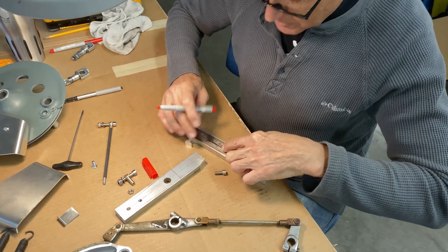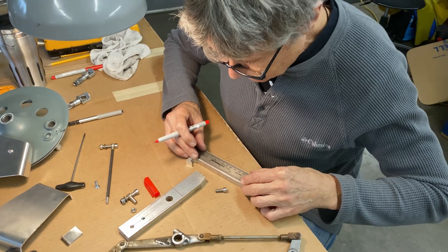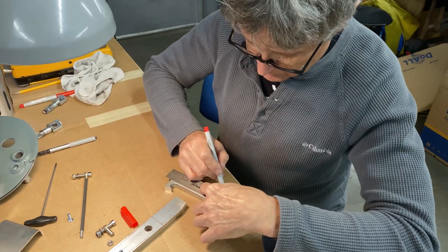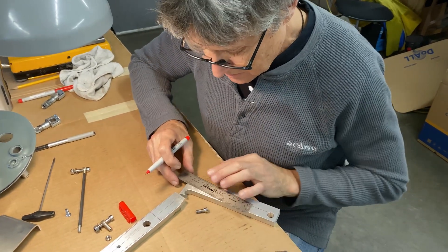This metal I'm using here was a bicycle fixture for years and then it didn't get used anymore, so it got taken apart and now the metal is being used for a race bike part. Pretty cool.